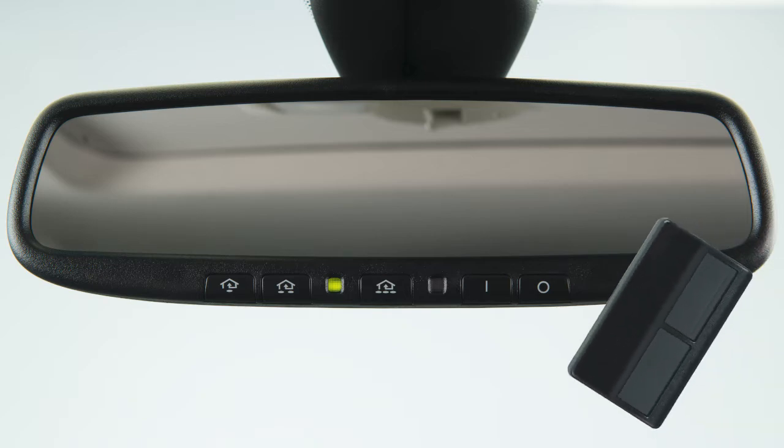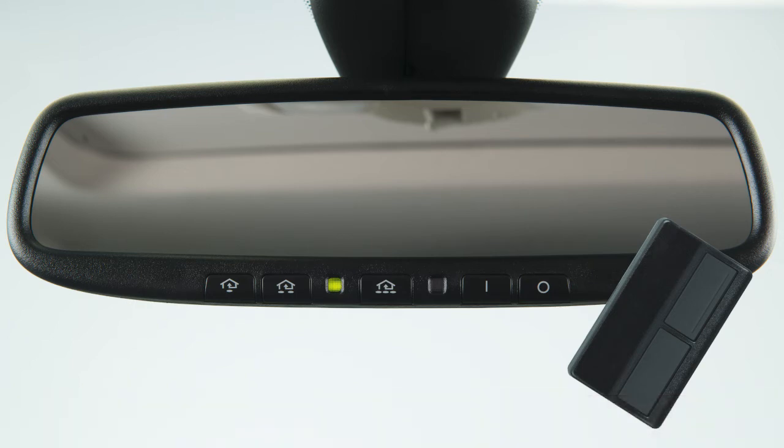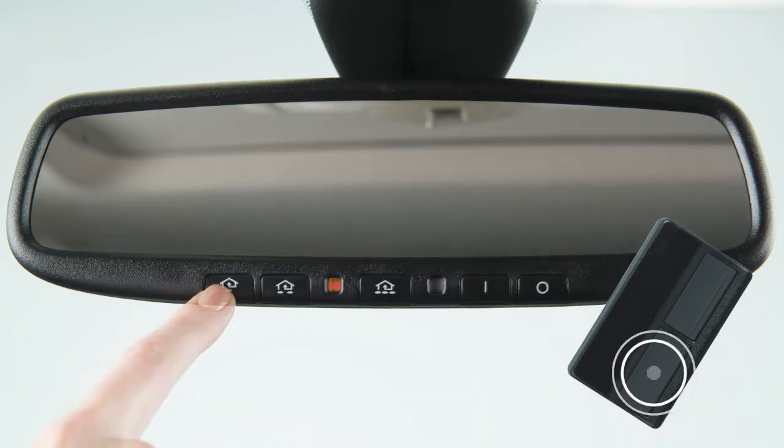To begin programming, position the handheld transmitter one to three inches away from the HOMELINK surface. Using both hands, simultaneously press and hold both the HOMELINK button you want to program and the handheld transmitter button until the indicator light flashes, changing from a slow blink to a rapid blink. When the indicator light flashes rapidly, both buttons may be released.